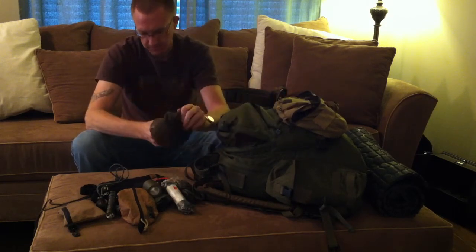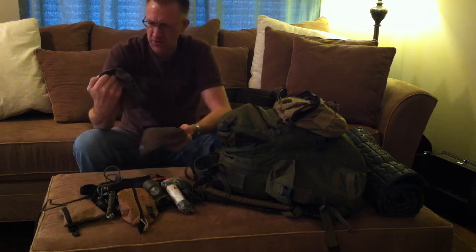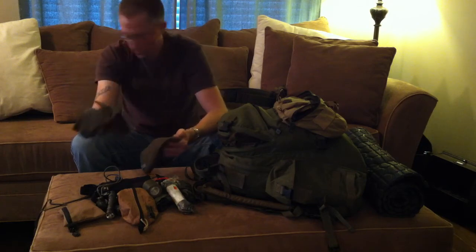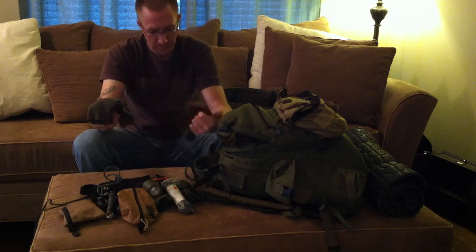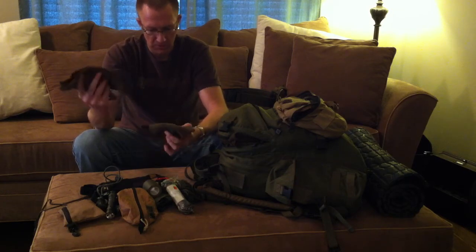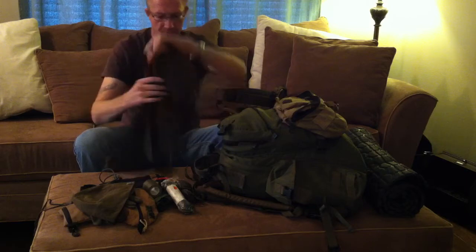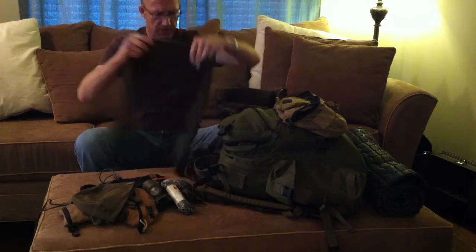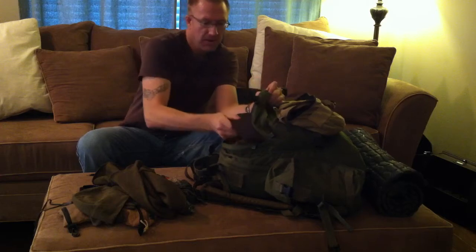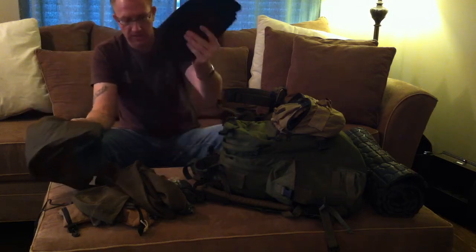Moving on to my clothing pouch: a beanie, a pair of USGI polypro/wool glove liners — they're really warm considering how small they are. I can put these inside my leather gloves for a warm set, or wear them while sleeping when it's really cold. My scarf is a wool wrap — I'll put this around my head and neck at night. Also in here is a Gore-Tex storm shell and a set of Gore-Tex pants.